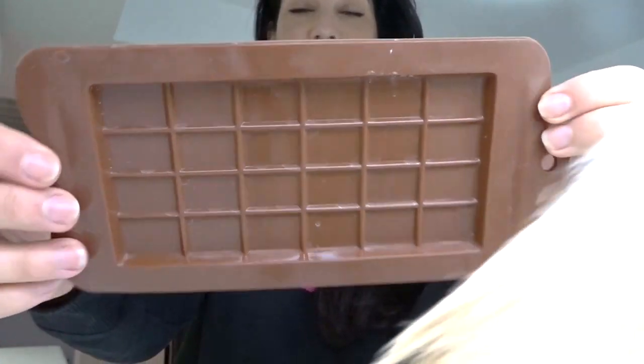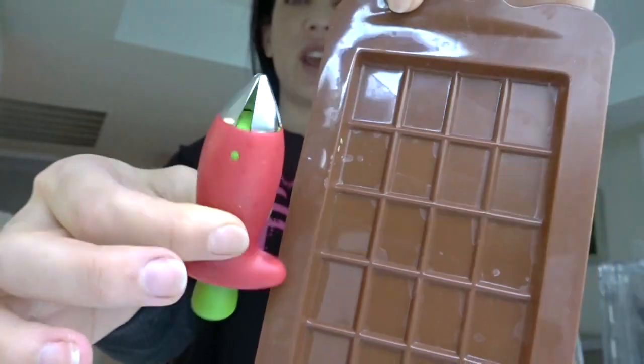I washed my strawberry huller in the dishwasher and it came out in mint condition — it's one of my March favorites. Another one of my March favorites is my candy bar mold. I got both of these items on Amazon.